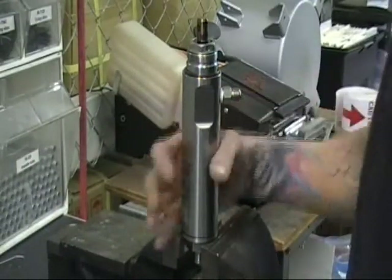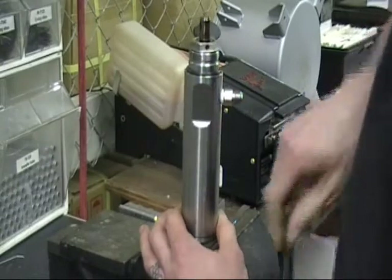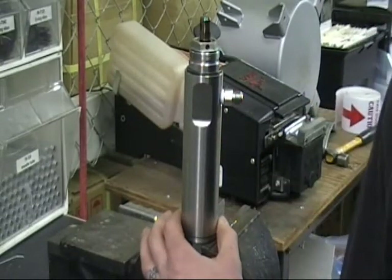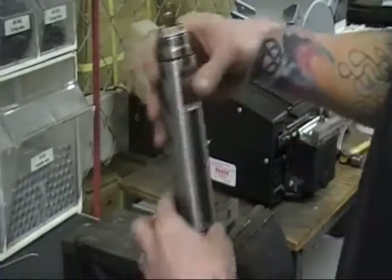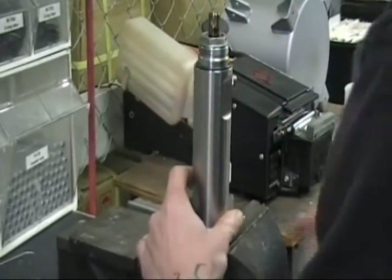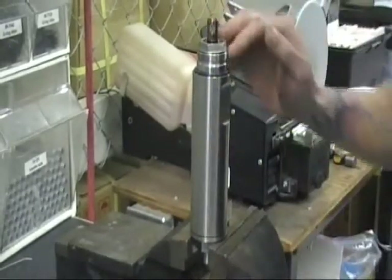In this section of the video, we're going to be going over troubleshooting and repair for a fluid section for the C14. The first thing you want to do is take your fluid section, put it in a vise, get it locked down, and you're going to want to start from the top down.